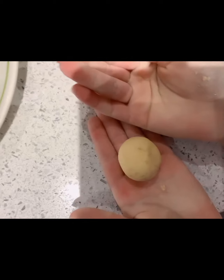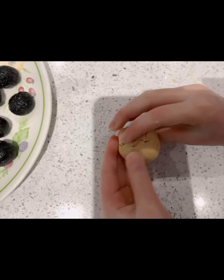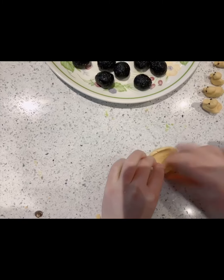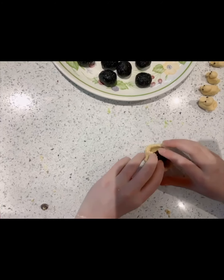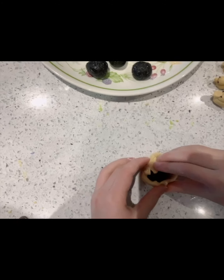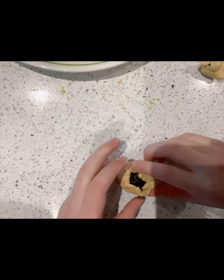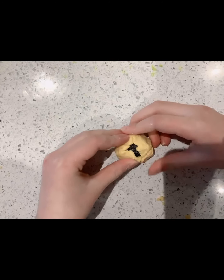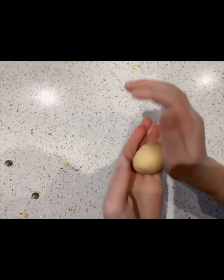Next I am going to show you how to do the sesame filling. You need to shape the dough skin into a bowl or hat shape. Then put in the sesame ball and form a cone around it, then squish the dough around it. Try not to stretch it too much because it might break. Then just roll it until it is nice and smooth so you don't see any lines or colour patches.